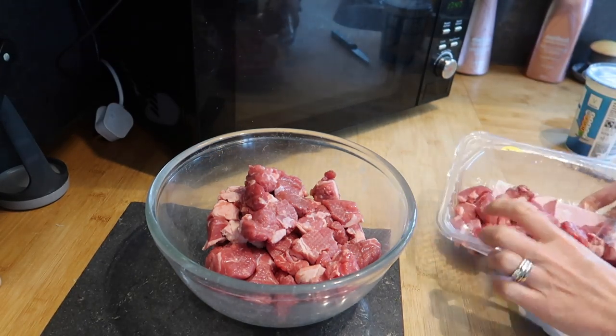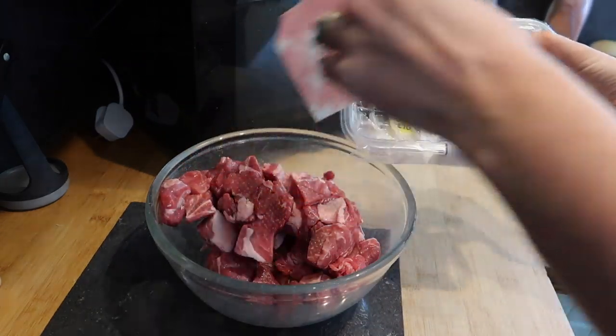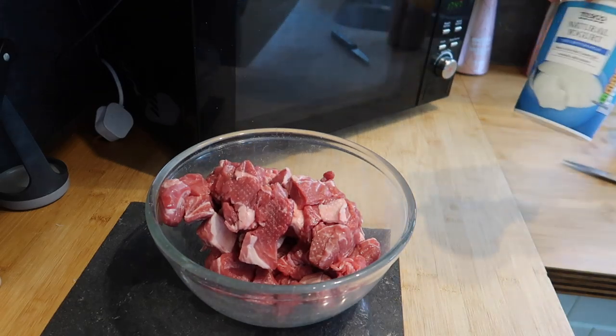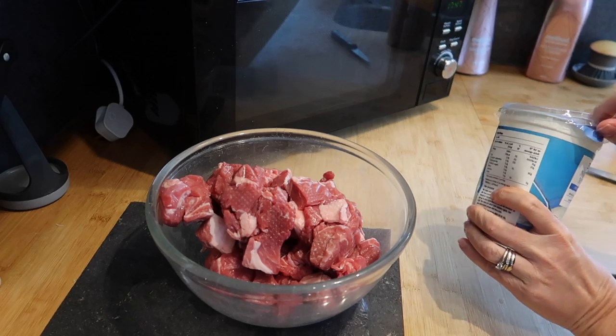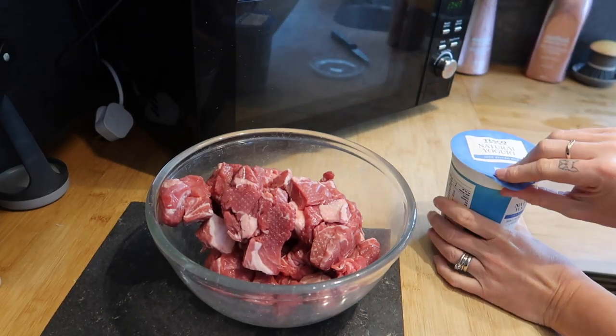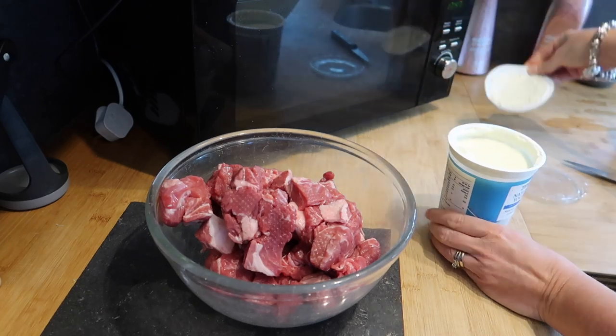You'll need to use this to marinate the lamb the night before if possible. If you can only do it an hour or so before, that's fine, but the best results come from mixing it all together, popping it in the fridge with a lid on, and leaving it overnight. Then you just want to grab it out of the fridge about half an hour before you start making the rest of your curry.